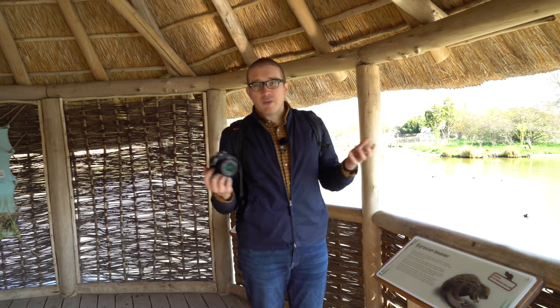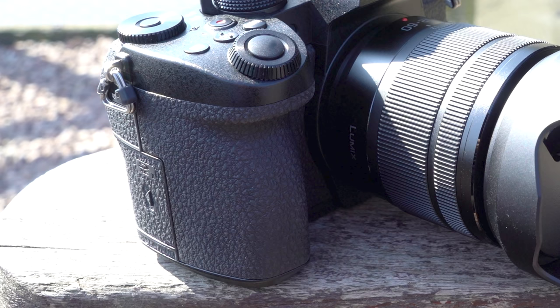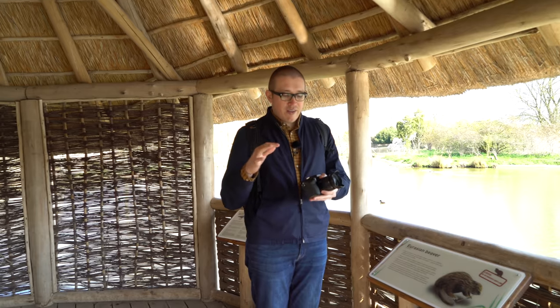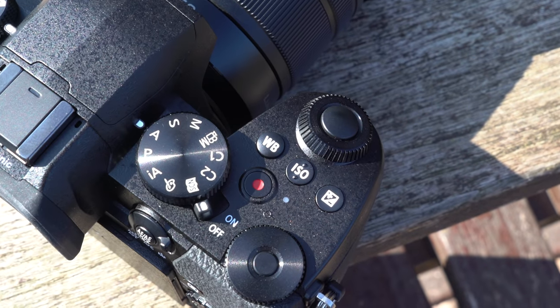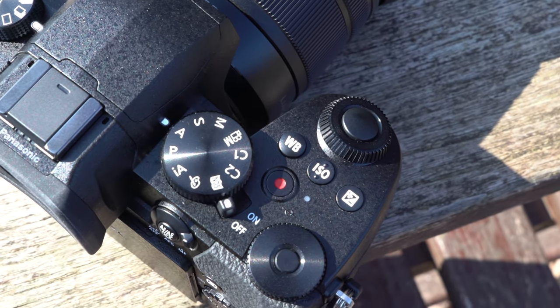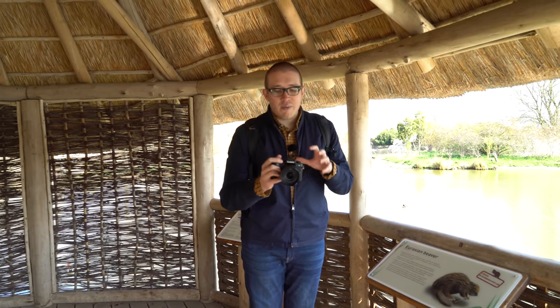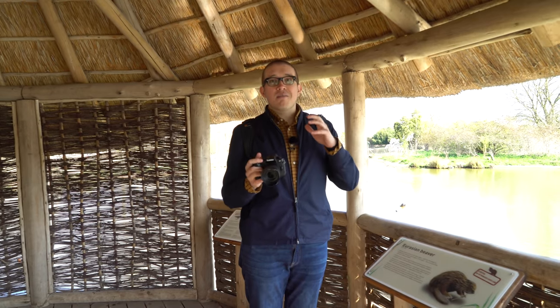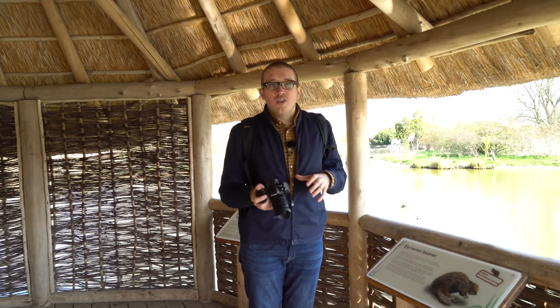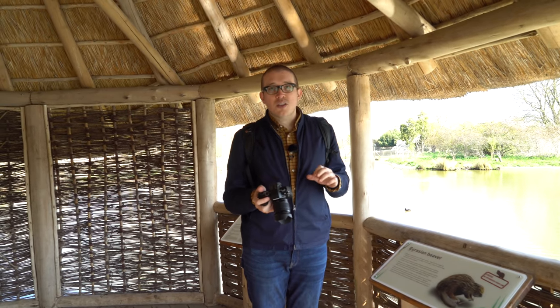The G90 is a micro four-thirds camera — the successor to the G80 — with a few upgrades. It feels really good in hand and has a vulcanized rubber grip all the way around it. We also have the noticeable addition of white balance, exposure, and ISO as physical buttons on the top of the camera. The sensor has been upgraded from the previous 16-megapixel sensor on the G80 to a 20.3-megapixel micro four-thirds sensor, which is the same sensor seen on the G9 and the GH5.